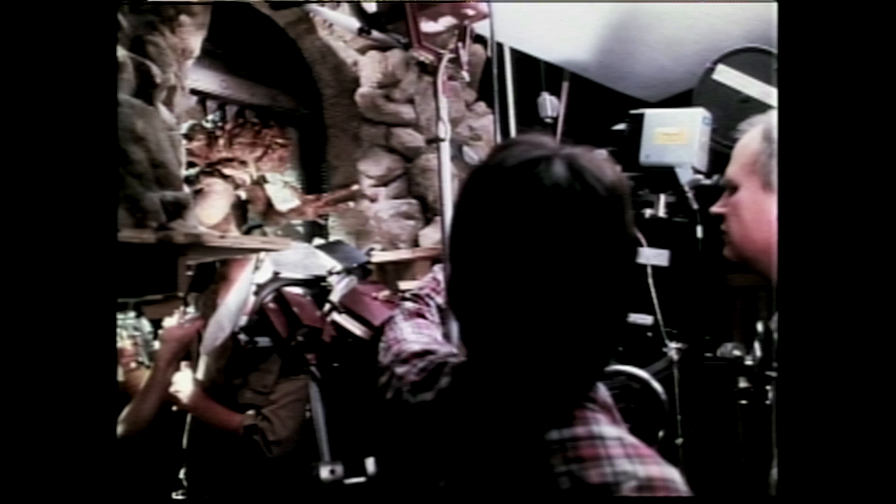So instead we went with the rod puppets, and we made a figure about 18 inches tall, worked from below. The head and all was cable-actuated from below, and the arms were controlled from around the elbows going out below. It was in a miniature set with about four or five puppeteers, and the camera guys were just jammed right up against it, shooting it. We did it sort of as a live action shoot — shot high speed, sometimes shot backwards — anything we could do to get it away from that Muppet rod puppet look.